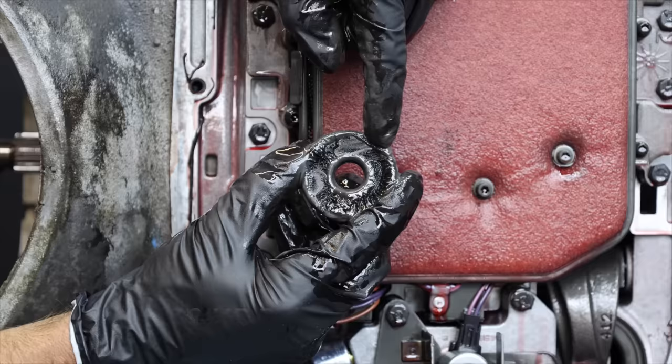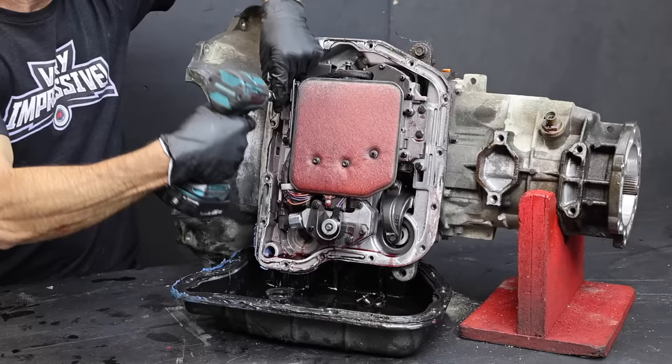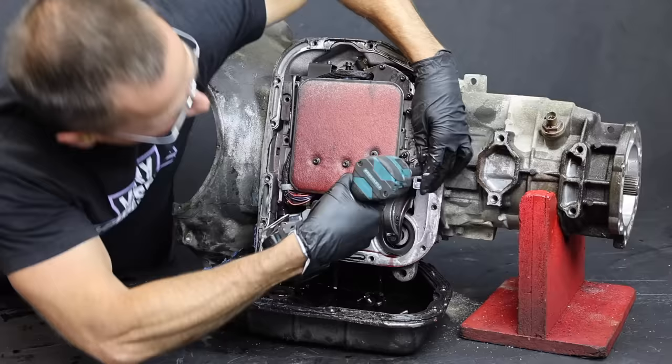Let's remove the transmission pan and take a look inside. The magnet inside the transmission pan could be worse, but there is quite a bit of metal on the magnet. Let's remove the valve body so we can get to the internals. What exactly does a valve body do? The valve body controls the flow of transmission fluid to various components to facilitate gear shifting.